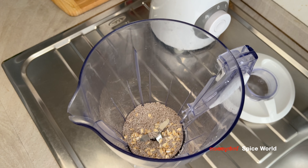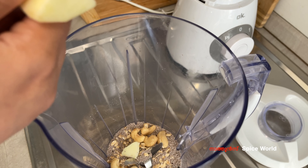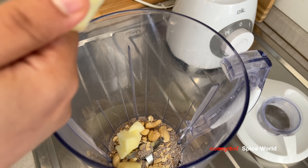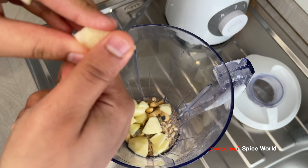This is rolled oats. We also have chia seeds and cashew nuts.